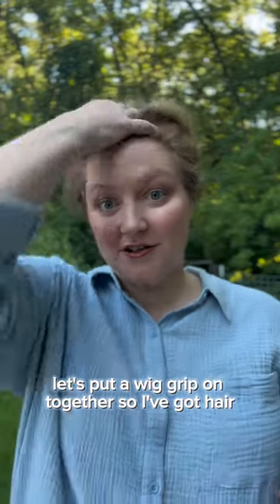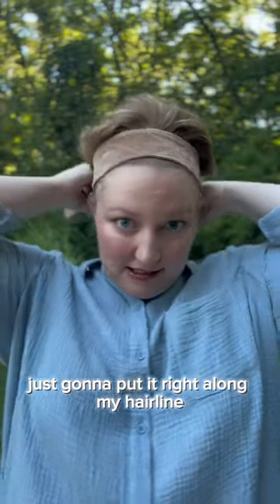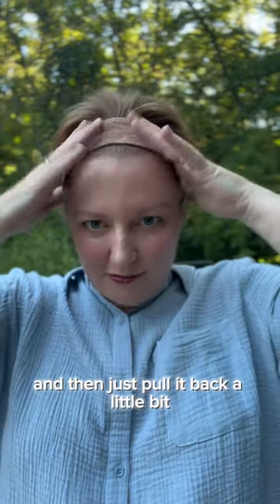Let's put a wig grip on together. So I've got hair. I'm just going to finger comb it back. This is a well-loved wig grip, so it's pretty stretched out. I'm just going to put it right along my hairline, drop it back, and then just pull it back a little bit.